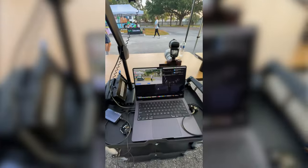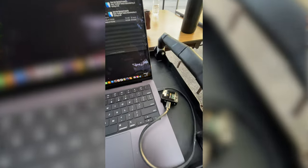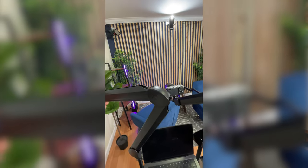I have my Sony a7C mounted to an Elgato wave arm, and that Elgato wave arm is mounted to my video cart — a cart I got off of Amazon. Initially, I was going to use two cameras: one straight on and one catty corner on the other side to get a second angle, be super cinematic and cool, but less is more.